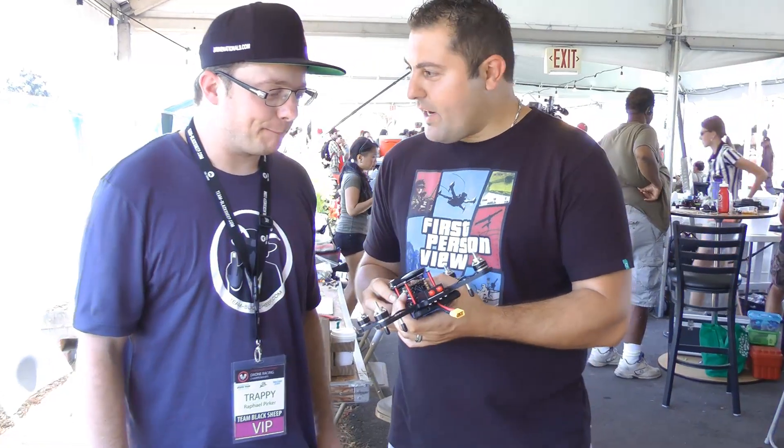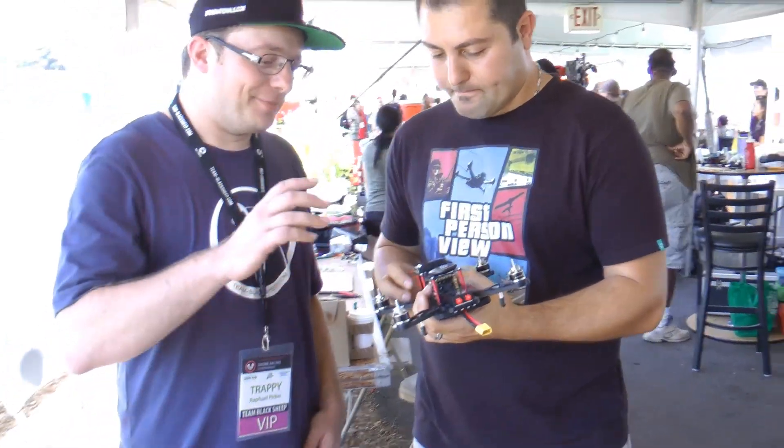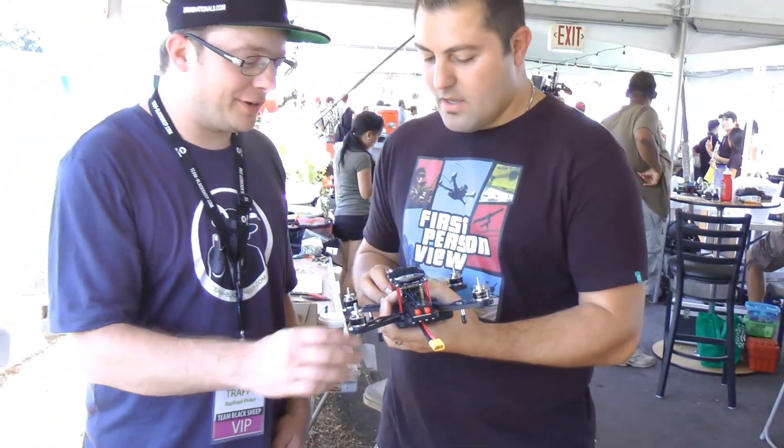Hey guys, I'm Johnny with Team Legit. I'm Trappy with Team Black Sheep, welcome. So Trappy, I'm checking this out — this is a brand new quad you're coming out with? Yeah, exactly, this is a Lumiere QAV250 frame.